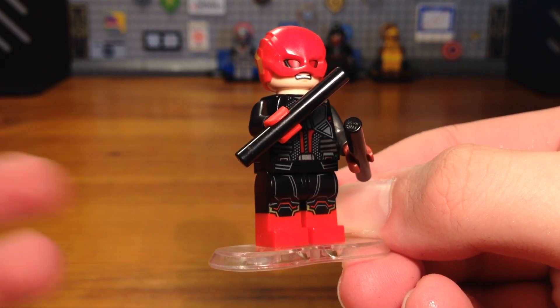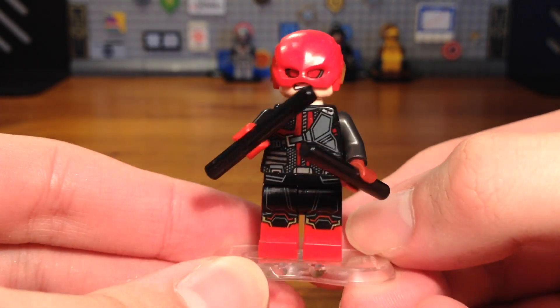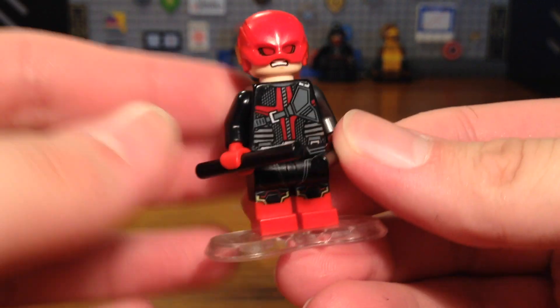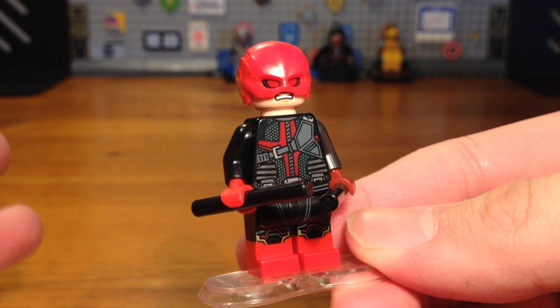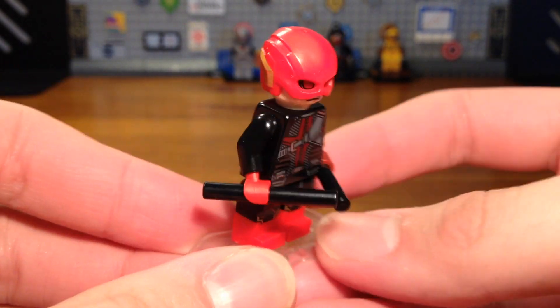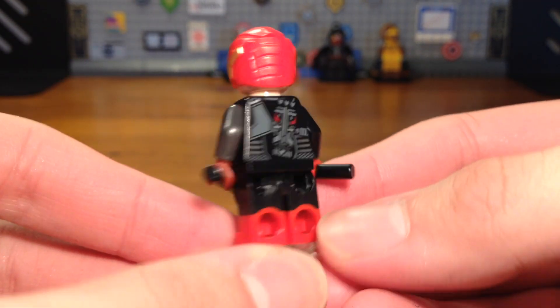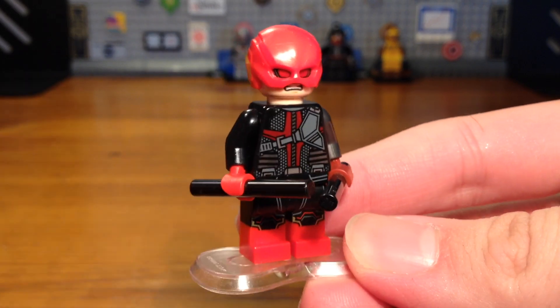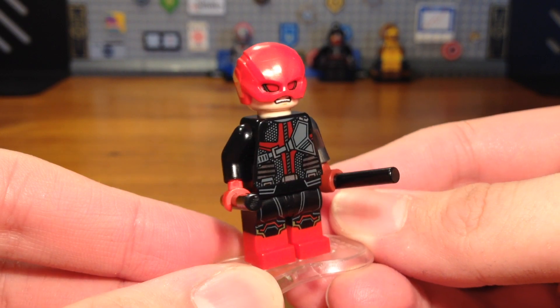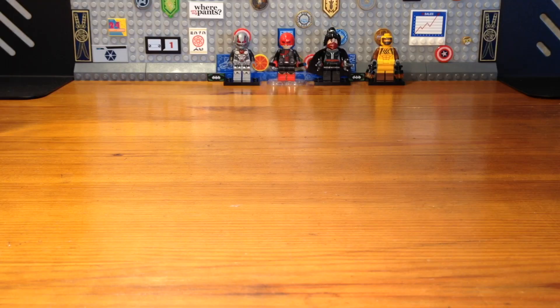Do I really need to explain why Daredevil would survive a zombie apocalypse? Thanks to his special hearing abilities, he could probably hear zombies coming from a mile away, which would be a big asset to the survivors in the Marvel Zombies universe. That's why I made him a survivor rather than a zombie.